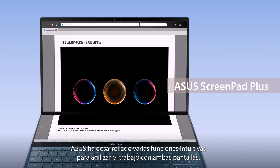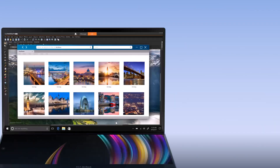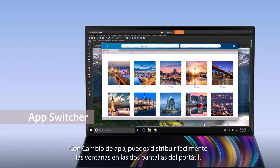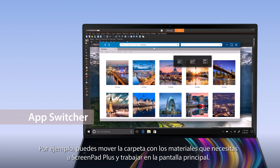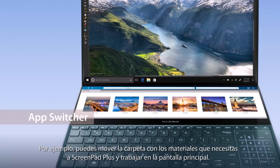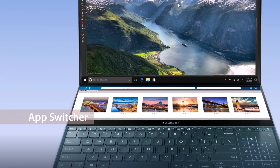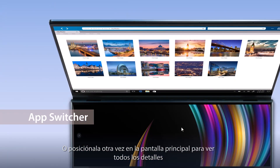ASUS has also developed several intuitive functions to make it easier to work with two screens. With AppSwitcher, you can easily move windows between the two displays on your laptop. For example, move a folder with materials you need to ScreenPad Plus so you can multitask and get things done on the main display. Or move the window back to the main display for a bigger viewing experience.